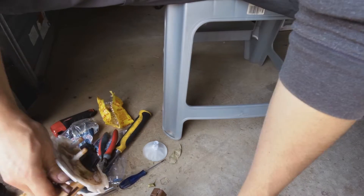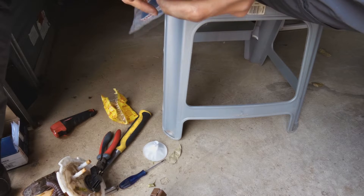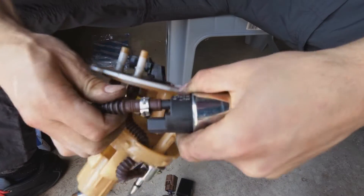There's the old pump and here's the new pump. To reassemble, you need two hands. So I'll insert this first.